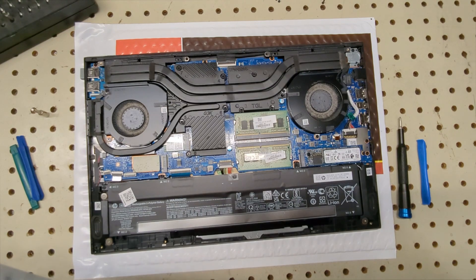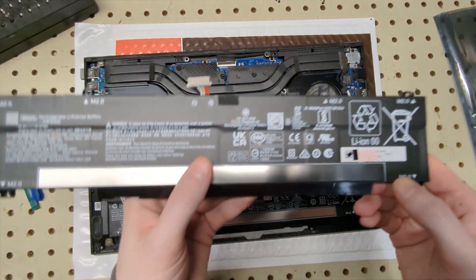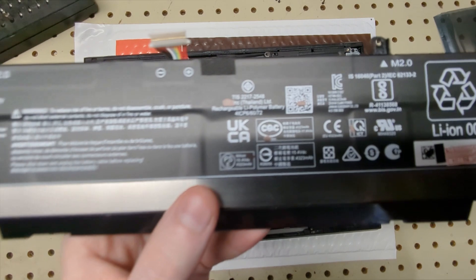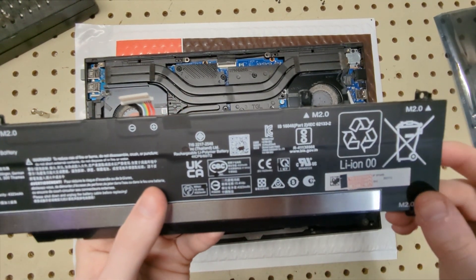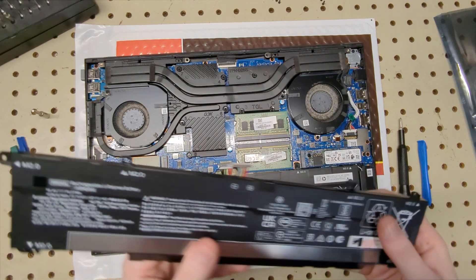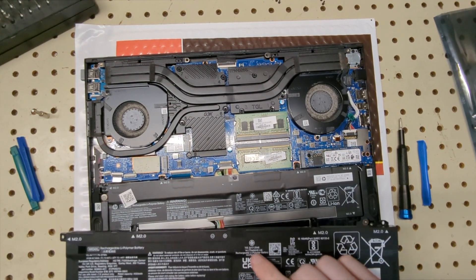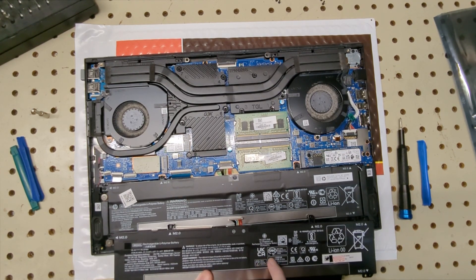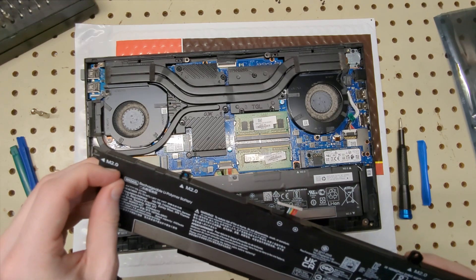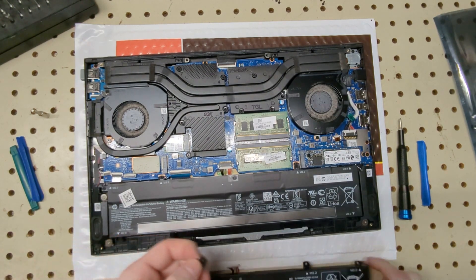We'll pull out the new battery first to confirm it's going to fit — and it looks like it is. Oh, this is interesting. If you look closely, you can see they tried to paint over the HP logos on the battery so you can't see them. They're selling it as their own battery. They've also covered it up with tape anywhere there's an HP marking. Knowing it's an actual HP battery is actually a good thing — that is the funniest thing I've ever seen.